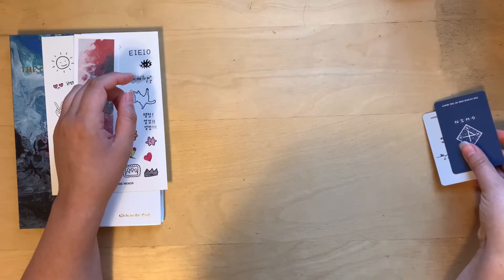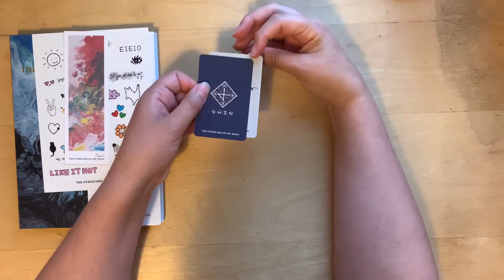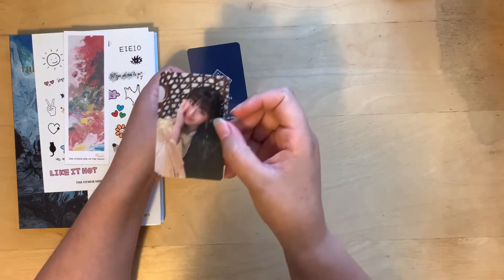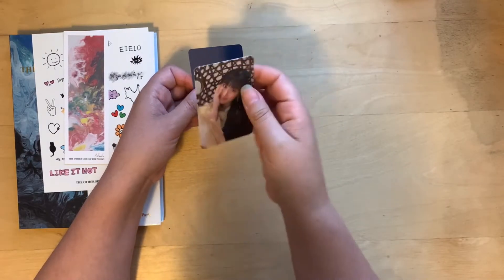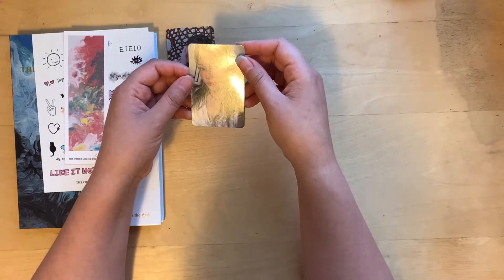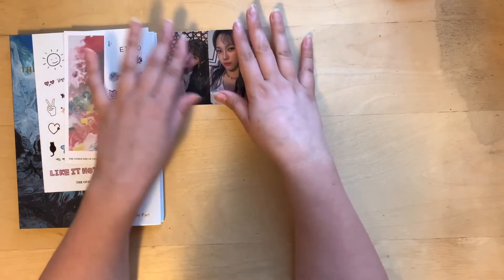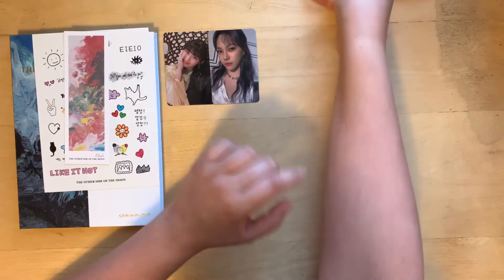We've got two photo cards — one has a signature and one does not. I'll flip over the signature one first and it is a Sooyoung, so we have our leader here. Very cute, a little message. And then the other one is SoSo. She's so pretty — that's a pretty card actually. I don't collect you. This is a dilemma — I'm not going to want to trade this one away. But three albums means that this is enough. We'll figure it out.